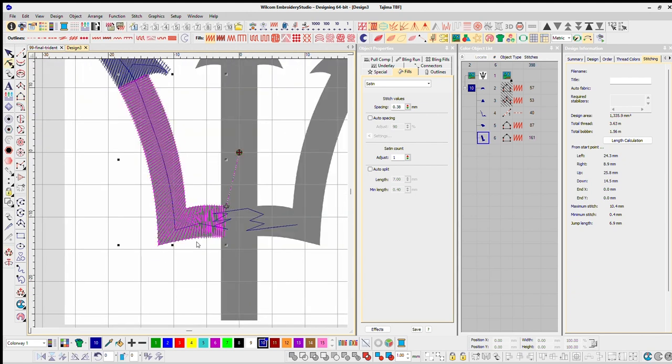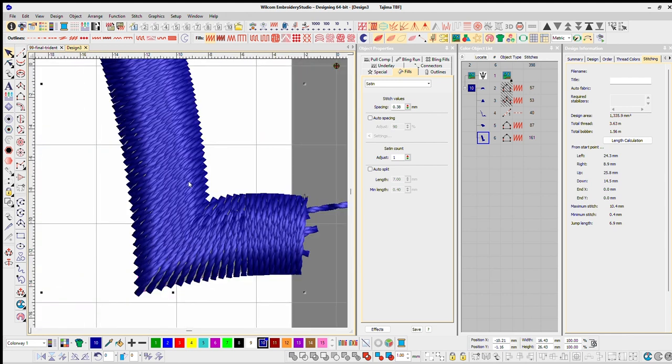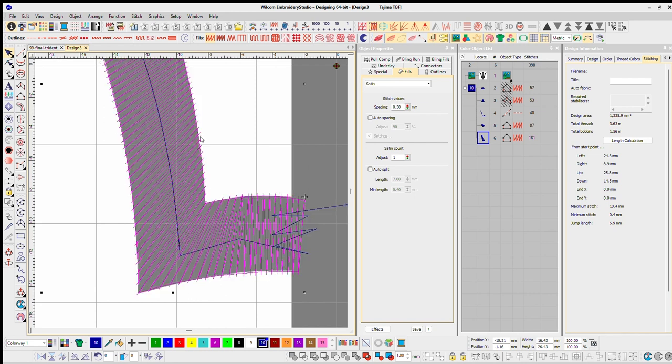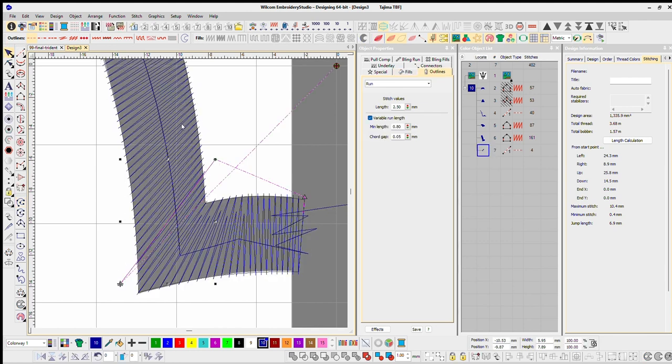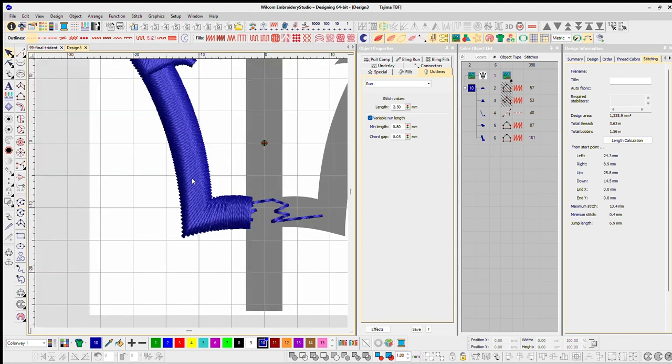Traditionally you would do it all in one shot like this. But what I don't want — I'm going to change it up a tad bit. If you see my stitch angle, it's going this way right here. If you follow the angle of the stitches, they're going like this. But I want my angles to be more on the horizontal plane — going more like this way.